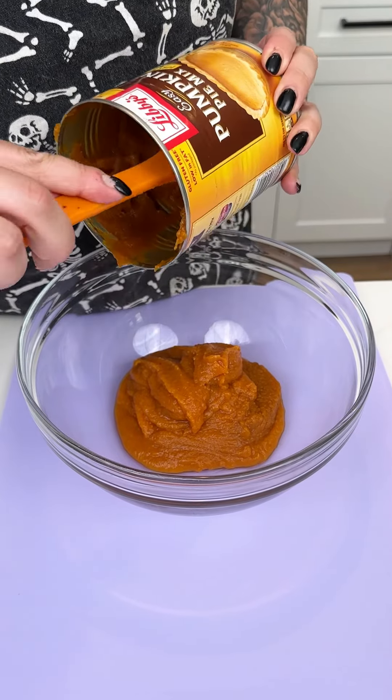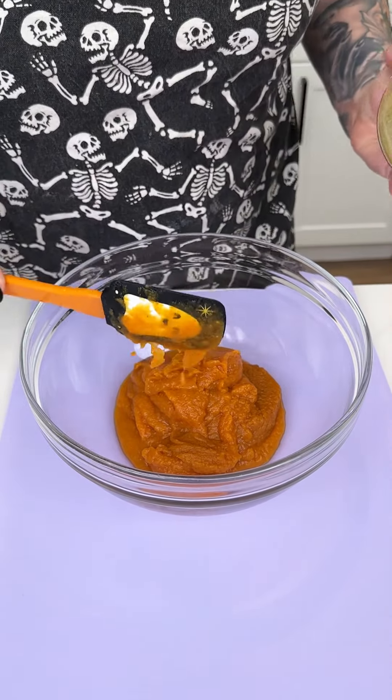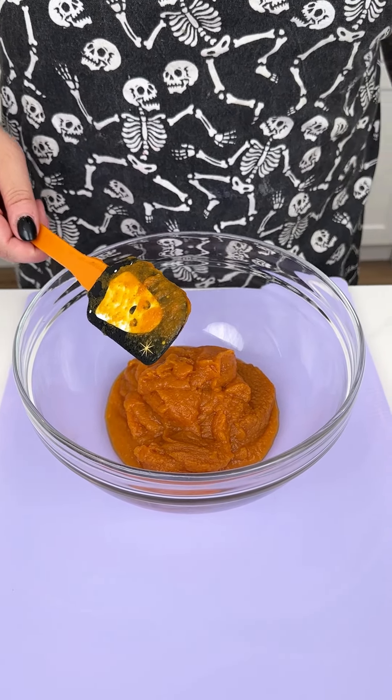Now that we have those all beautifully welled out, we're just going to place these onto our stovetop and let them cool.